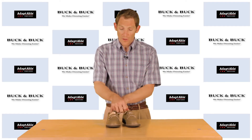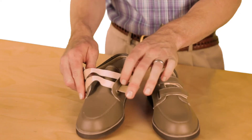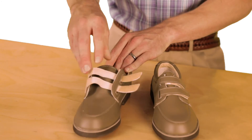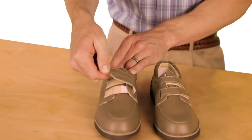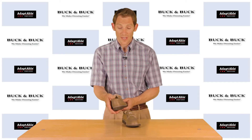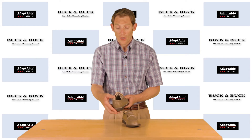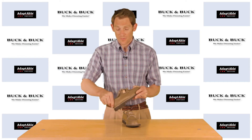It's got these two Velcro straps which allow for quite a bit of adjustability. It makes it very easy to get on and off, but it also doesn't slip off of someone's foot if they are doing a bit of walking. You'll notice it's got a nice soft heel counter which adds some protection and some support without rubbing against the foot.